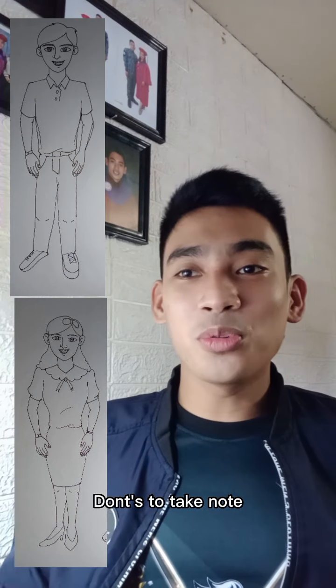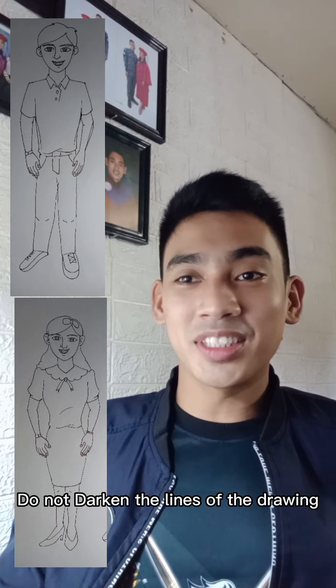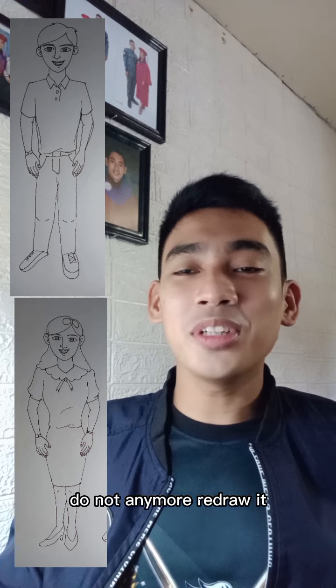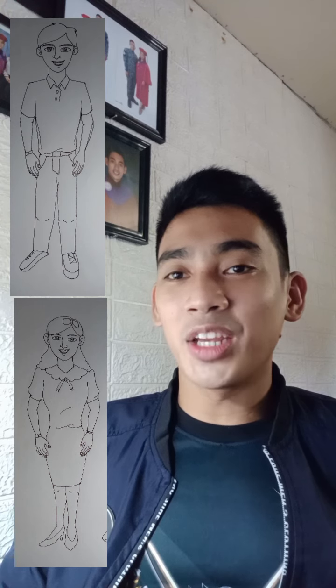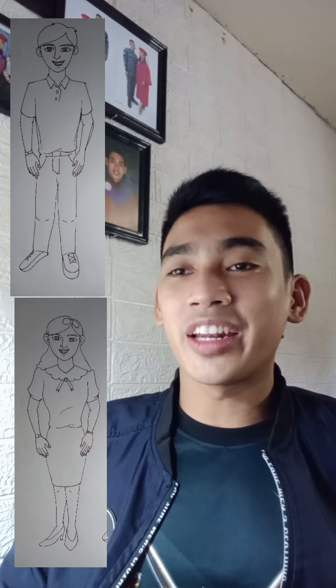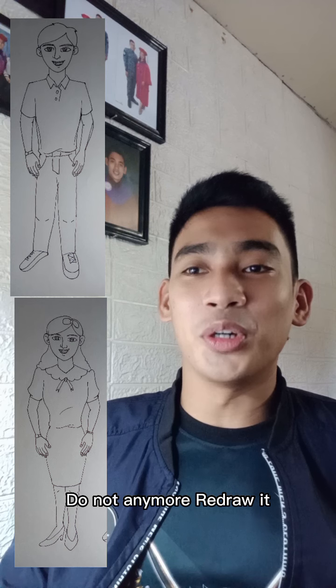These are the don'ts that we need to take note of while drawing a person. Do not darken the lines of the drawing. Once a line is drawn, do not redraw it — we are not there to sketch; we are there for an examination. Once the line is drawn, do not redraw it.